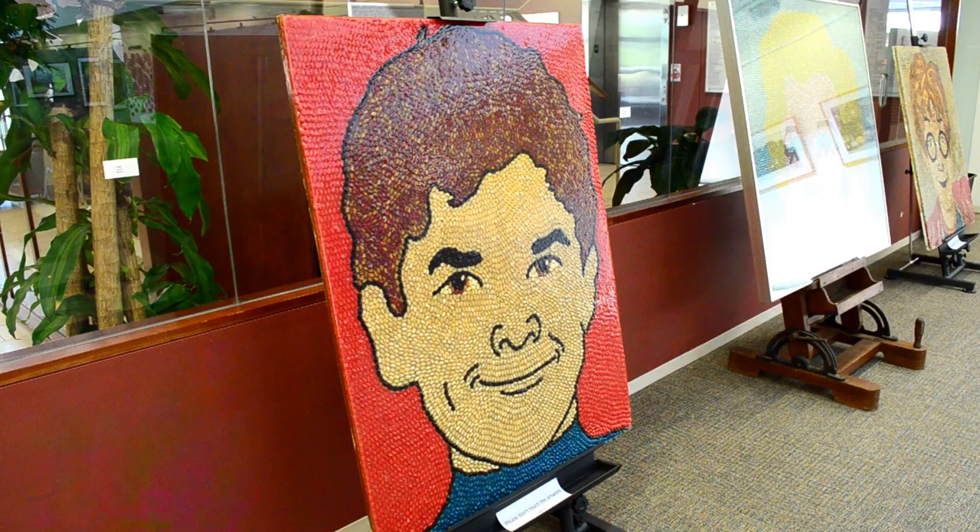So this is 48 by 48, a Griffin wrestler in beans — Jelly Belly jelly beans.